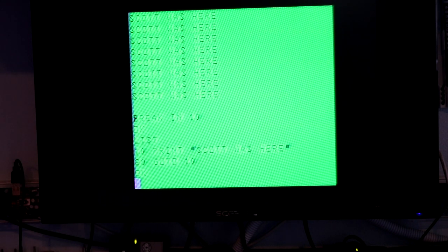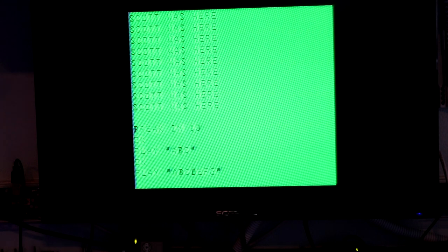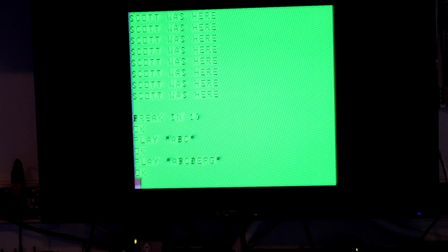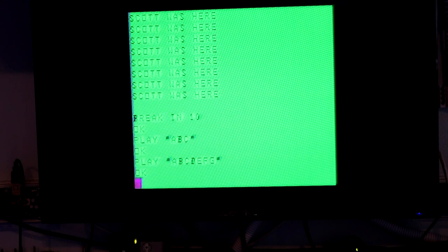We've got some ghosting. Let's try the sound and see if that's working — we'll do a PLAY command. It's been a while since I did my BASIC, so hopefully that's right. Okay, seems like that worked. So I would say this thing is pretty much working. Let's see if we can modify it.